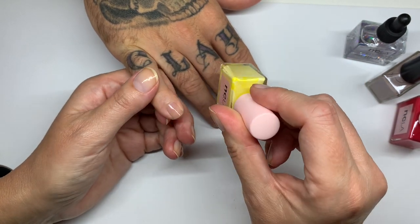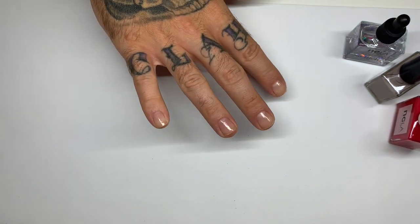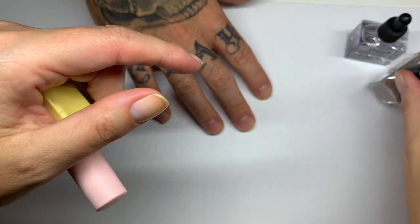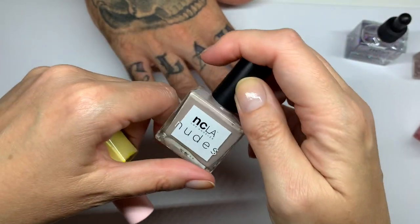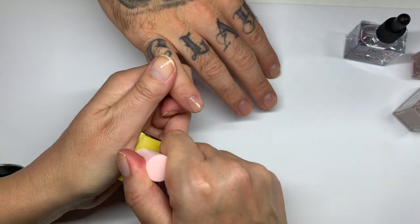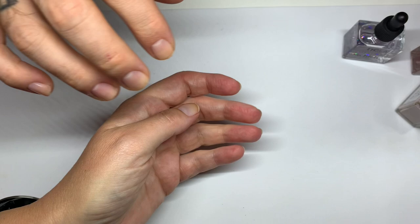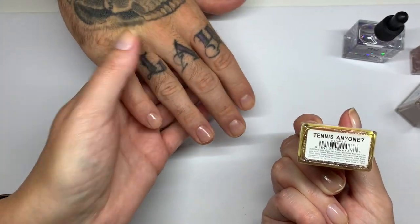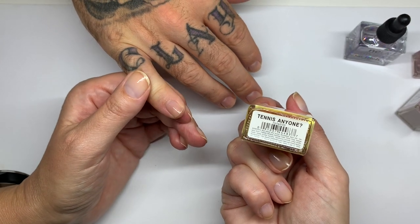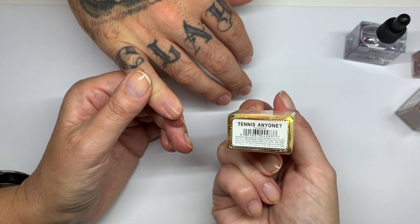The first one, and usually the most difficult, is the yellow which is called 'Tennis Anyone?' — it's very Easter-looking. Then it's going to be 'Call My Agent' and then 'Volume Four.' These are NCLA polishes. This first one is Tennis Anyone, NCLA 030.